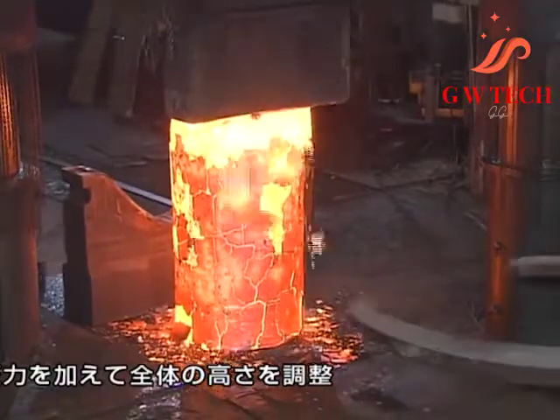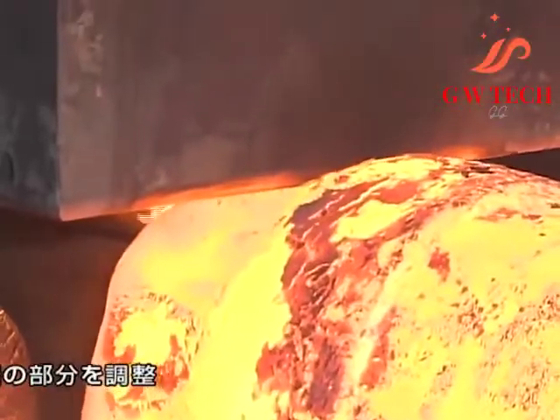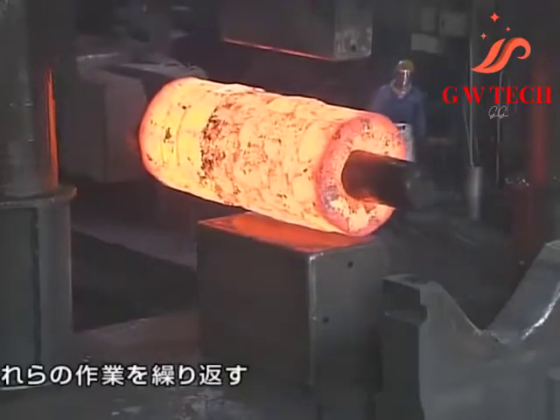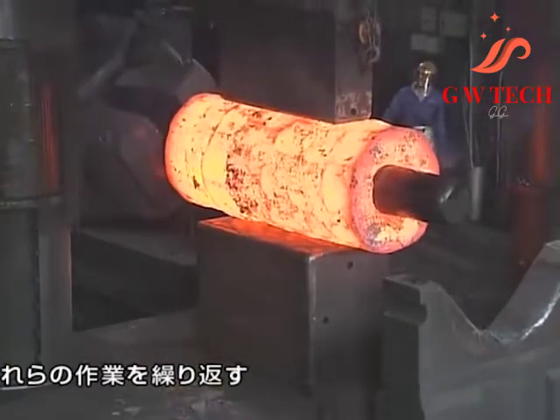The dies are usually flat in shape, but some have a specially shaped surface for specialized operations. For example, a die may have a round, concave, or convex surface, or be a tool to form holes, or be a cut-off tool.